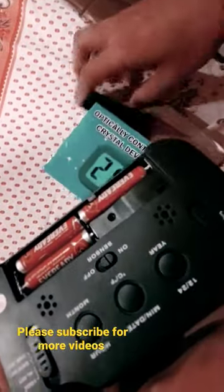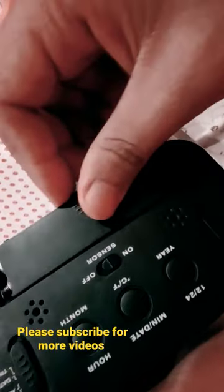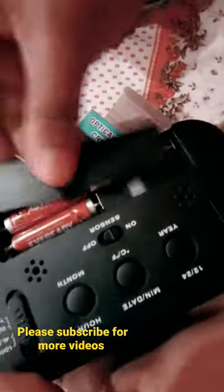The temperature sensor is shown here. That's the video for today. Please like and subscribe to my channel.